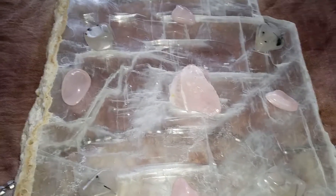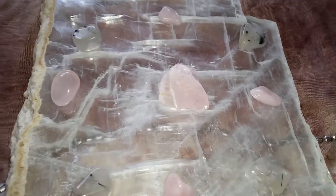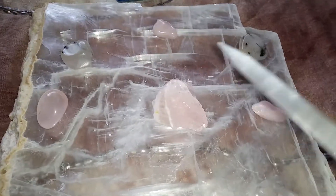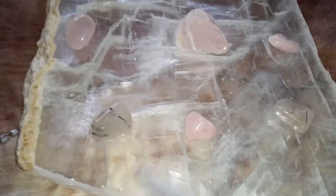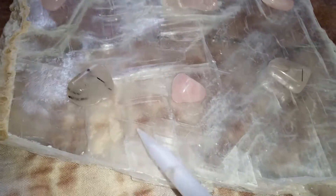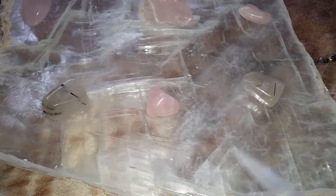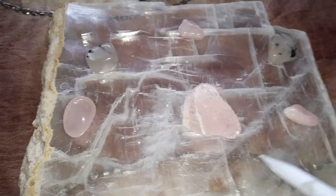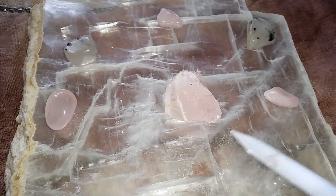Hi everyone, this is Citrina and today I am talking about crystal grids. This is a sample crystal grid, and I have placed it on my selenite slab — so it's placed on another stone basically.